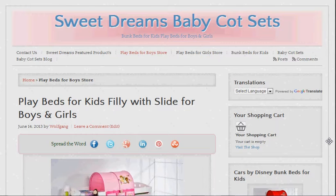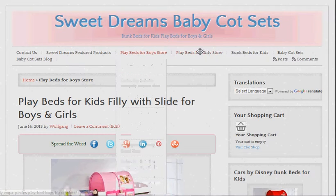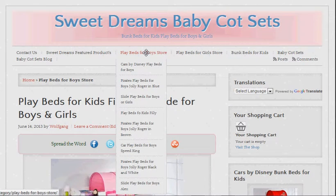I just thought I'd make a video about some of our products and let you know what they're about, but also how to use the website. The easiest way really is if you look at the menu at the top here, it is broken down into sub-menus, but the easiest way to be quite honest is to just click on a page like that.